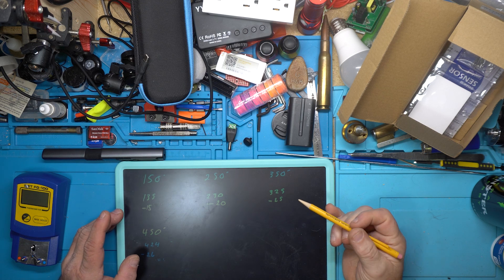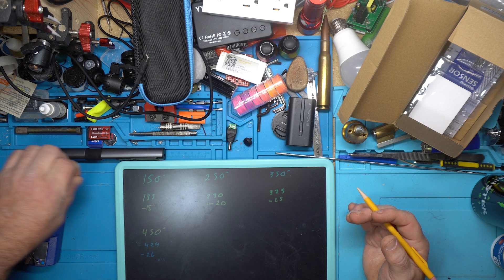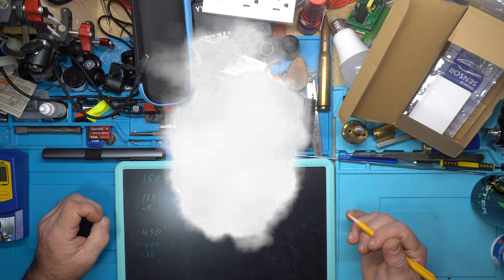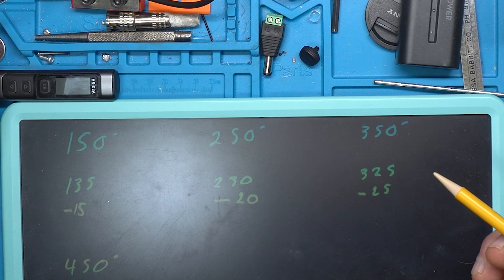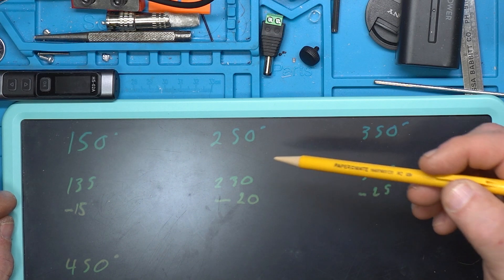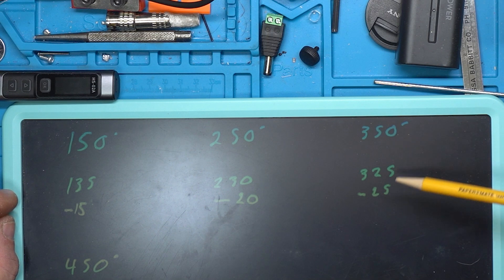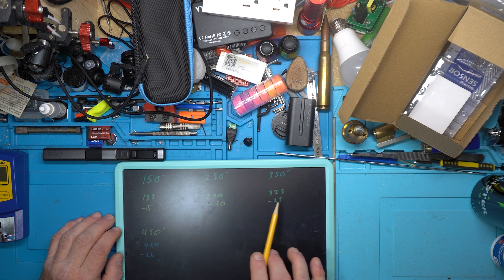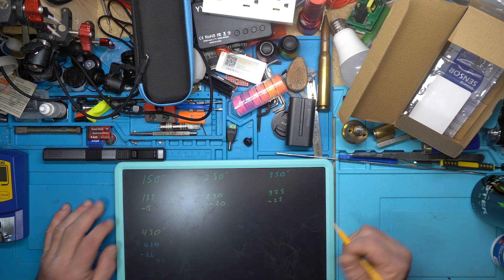So here's what we got. I had to do some math. At the 150 setting, we had a reading of 135 — a 15 degree variance. At 250, we had 230 with a 20 degree variance. At 350, we had 325, a 25 degree variance. So we have 15, 20, 25 — a slight 5 degree additional loss as we set it higher and higher.